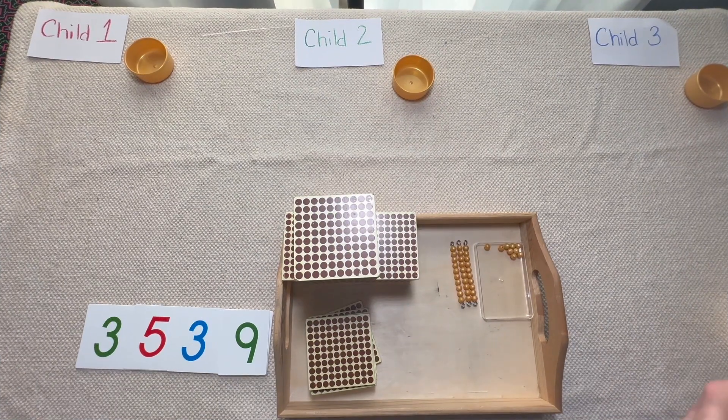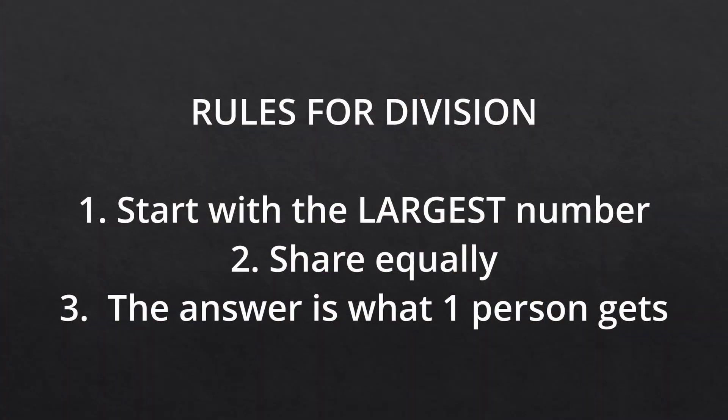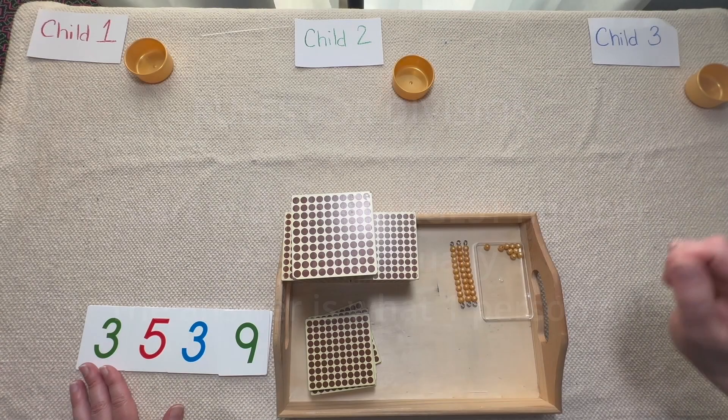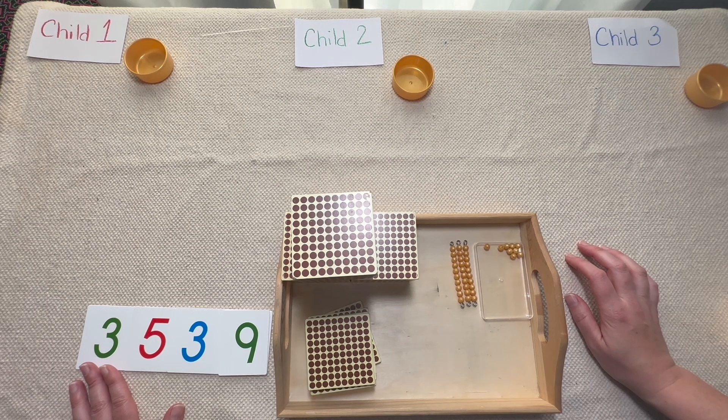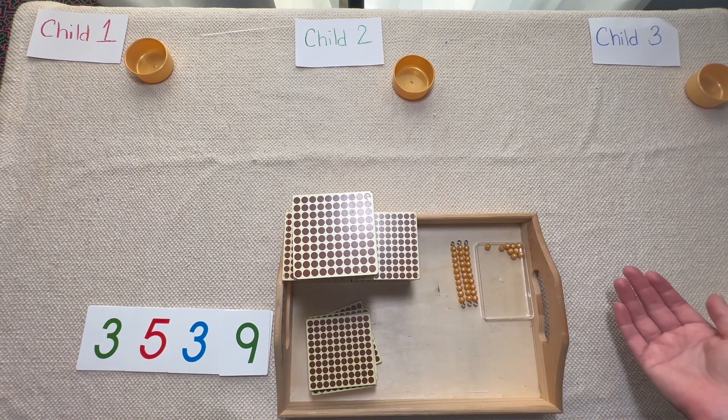Now that we've gone through the first division presentation, let's move on to the second presentation — what happens when we can't share equally. We've created a number just like the one before; however, there's one difference: I changed the 6 to a 5. Let's go through this and see how it works. First, let's ask our students what the rules for division are. Our new rule this time is that when we can't share equally, we're going to have to go to the bank. Let's start sharing equally and see what happens.